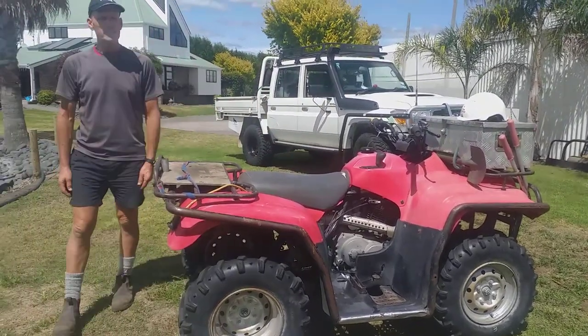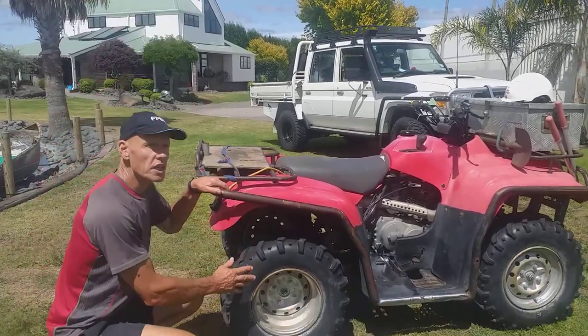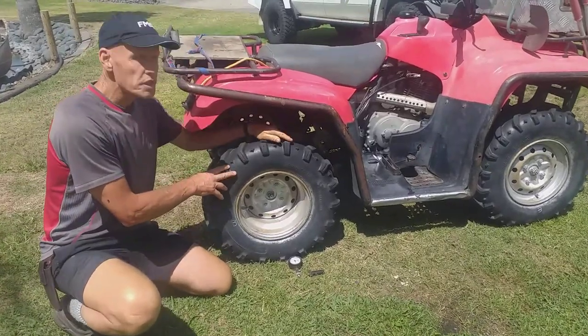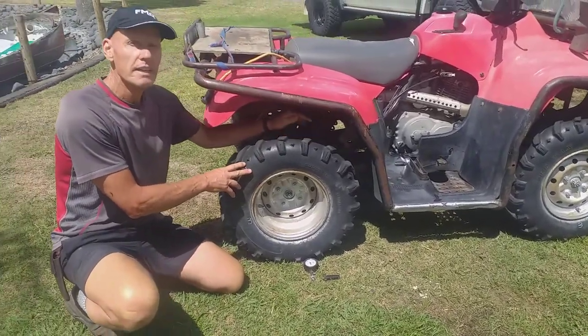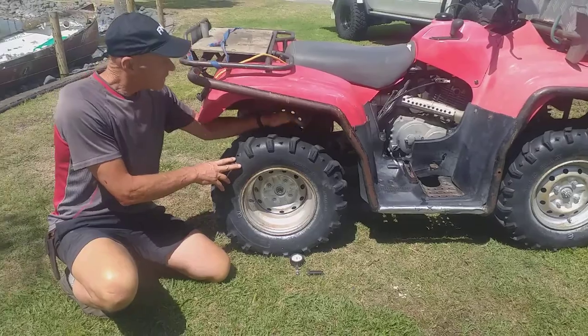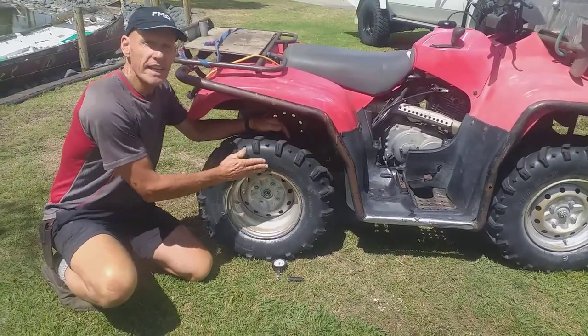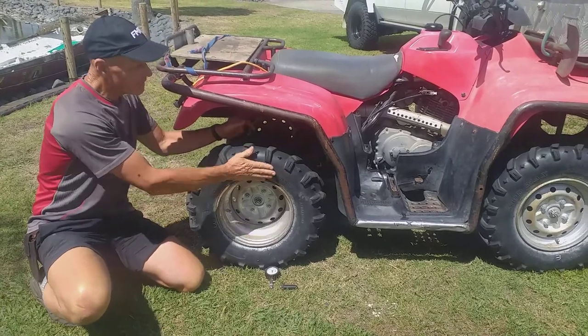The first part of the T-CLOC — T-C-L-O-C — is checking the tyres. Tyres and wheels. Make sure that the tyre has got sufficient tread today for the job that you're doing and the conditions you're going to be operating in. Is there any cuts or damage to the tyre, inside and outside?